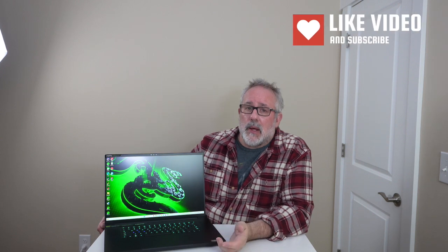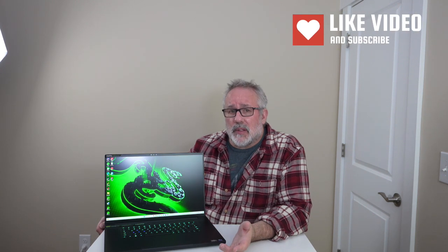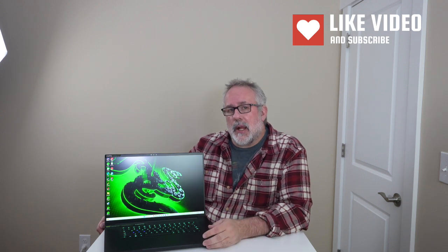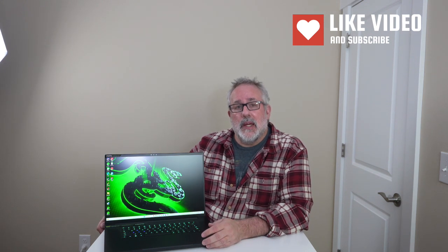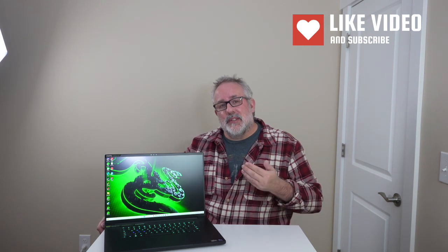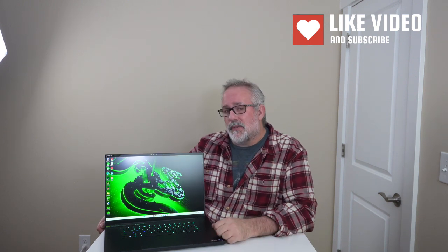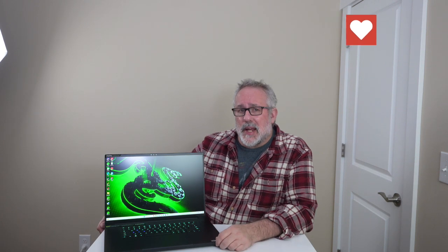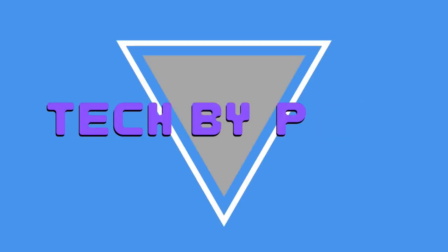If you like this video, go ahead and hit the like button. If you want to see more videos like this from Tech by Pike, hit the subscribe button — we appreciate it, it helps the channel and gives us an opportunity to bring more videos like this to you. Stay tuned for more videos about this particular laptop. We'll see you in the next one.